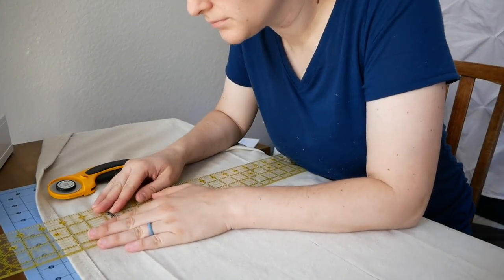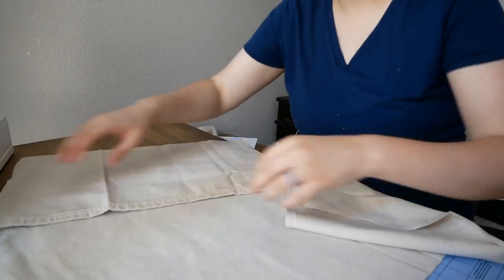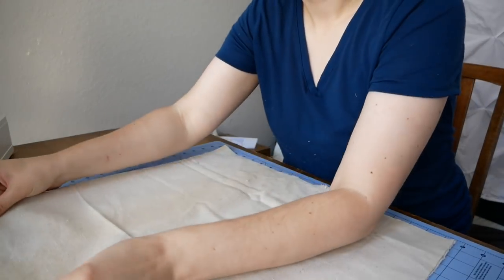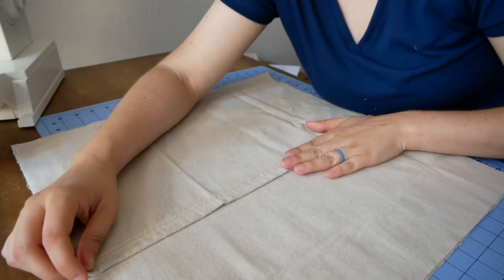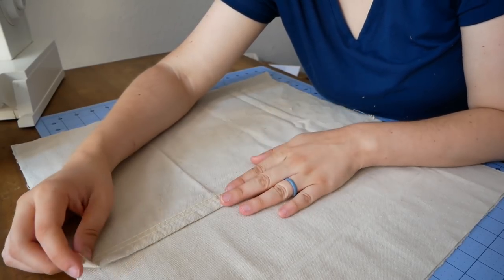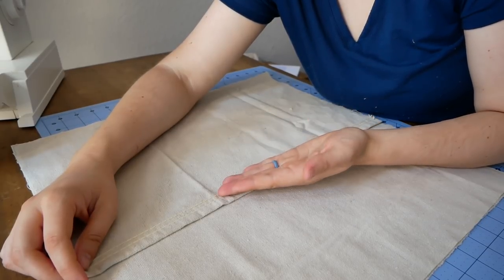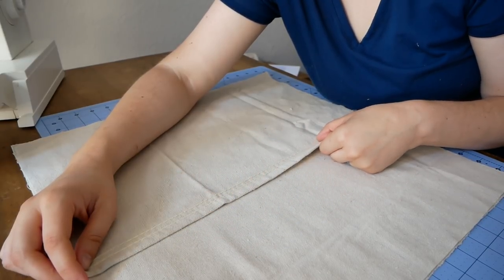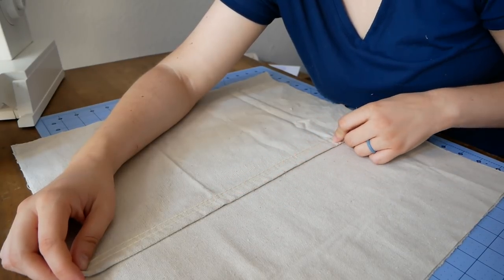I'm using my ruler and rotary cutter to cut this out, but you could definitely just use a pair of scissors. When you're done cutting, you'll have one piece the same size as your pillow and two pieces that are half the size plus two inches. Line them up and pin them. I actually used the already-sewn edge of the drop cloth as the outside of my envelope opening, but if you don't have that, just fold over the cloth, iron it, and sew down the seam so your pillowcase won't fray. Make sure to use a coordinating color of thread because you will be able to see this seam on the outside.